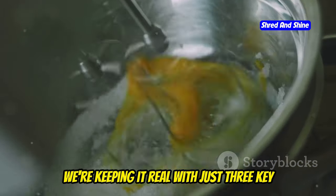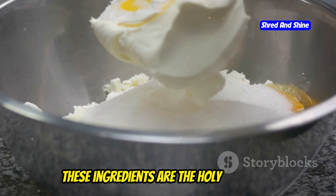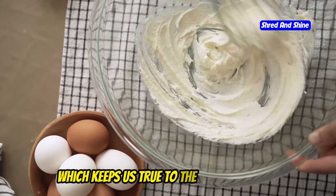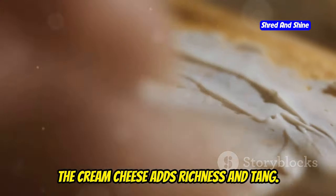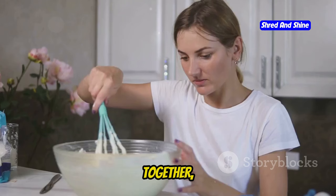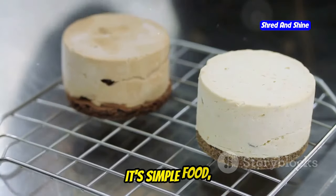We're keeping it real with just three key players: eggs, cream cheese, and butter. These ingredients are the holy trinity of carnivore baking. They're all animal-based, which keeps us true to the carnivore way. The eggs give structure and lift. The cream cheese adds richness and tang. And the butter? That's where the flavor really comes alive. Together, they create something greater than the sum of its parts. It's simple food, done right.